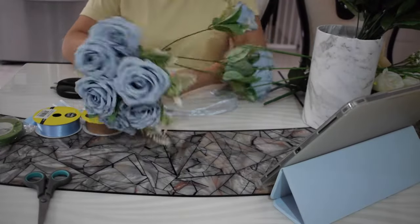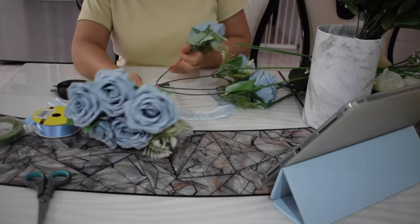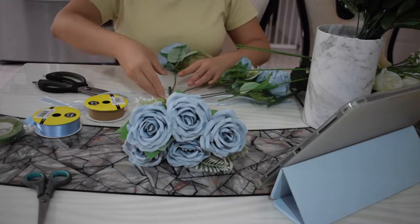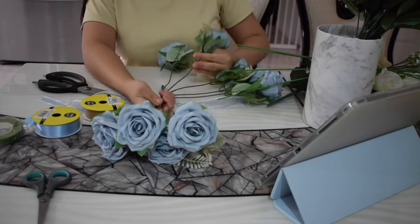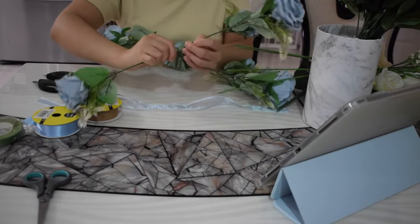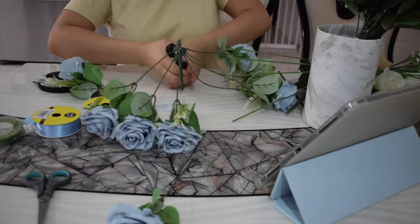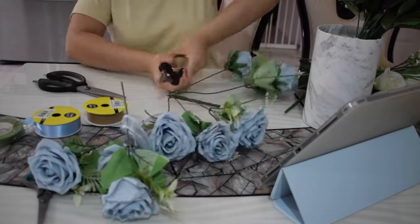The first step is separating the stems from the bunch. The flower bunch I purchased is kind of glued together, so I'm using a cutting tool to cut off each stem individually. This makes it so much easier to arrange your bouquets later. I'm doing this for every single flower I'll be using in the arrangements.